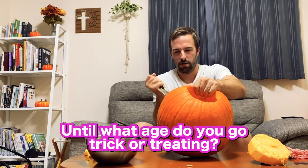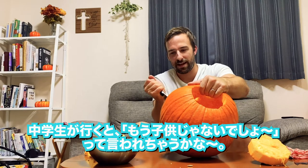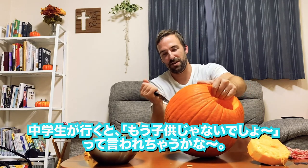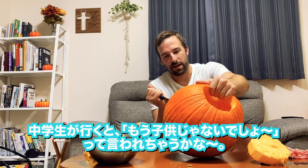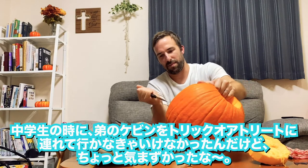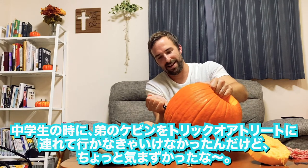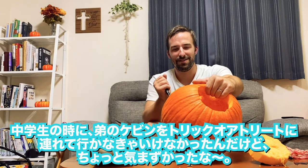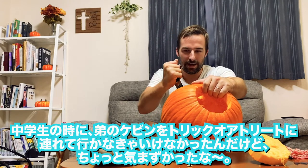Do you want to go trick-or-treating? That's a good question. People seem to get upset when they see a junior high schooler coming to their house wanting candy — they're just like, okay, it's time to give it up. These are for little kids. I remember one year I had to take my brother Kevin around trick-or-treating, and I felt kind of bad, because even just taking him — I was already in junior high school at the time. So I thought, is it okay for me even to be seen doing this? So I kind of just let him do his thing.